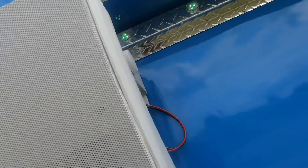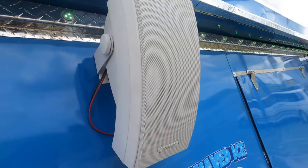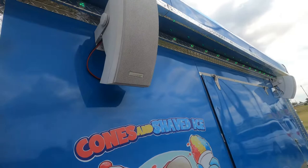Again, these are the Bose 251 speakers — really nice, loud speakers. You can get them on Amazon or eBay, and they're really, really good speakers.